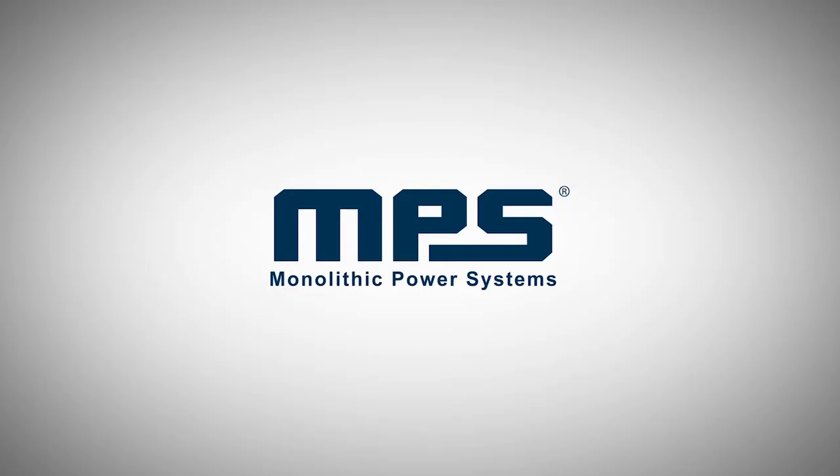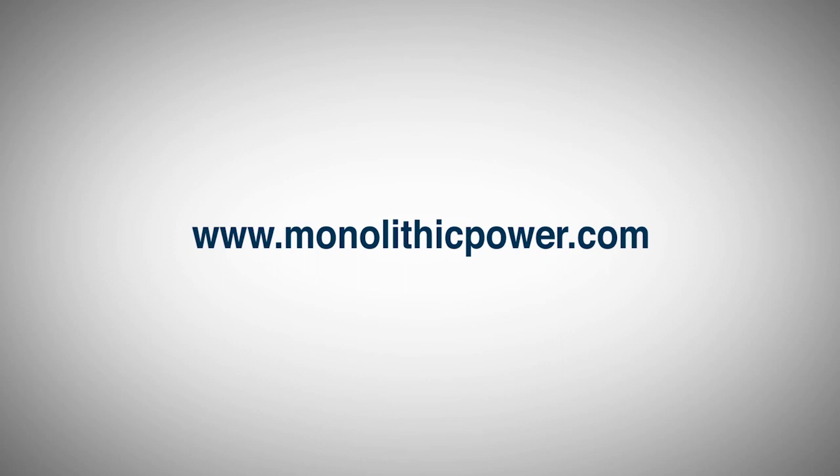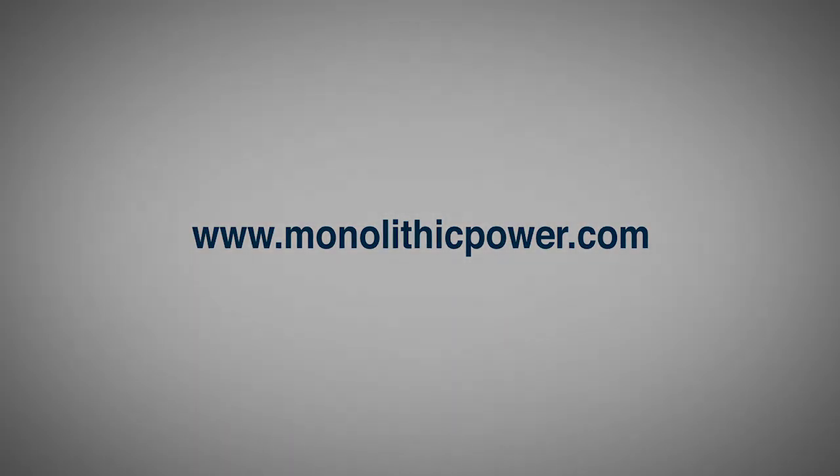I hope this tutorial was beneficial. For more information, please go to our MPS website where you will be able to find a lot more details and information regarding MPS battery management solutions and more. Thank you for your time.